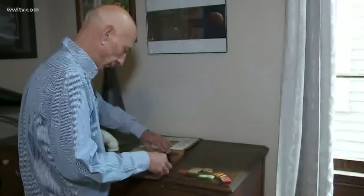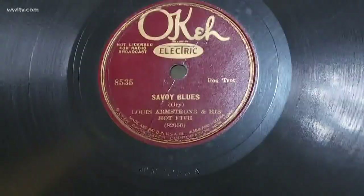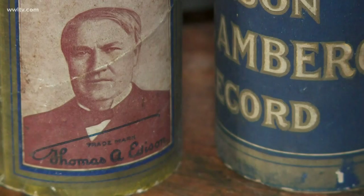And I started doing research, writing books. But I also branched off into 78 record collecting. And this is a 1927 recording of Louis Armstrong's Hot Five. Of course, if you're going to collect 78s and old Edison cylinder recordings, you've got to have something to play them on.